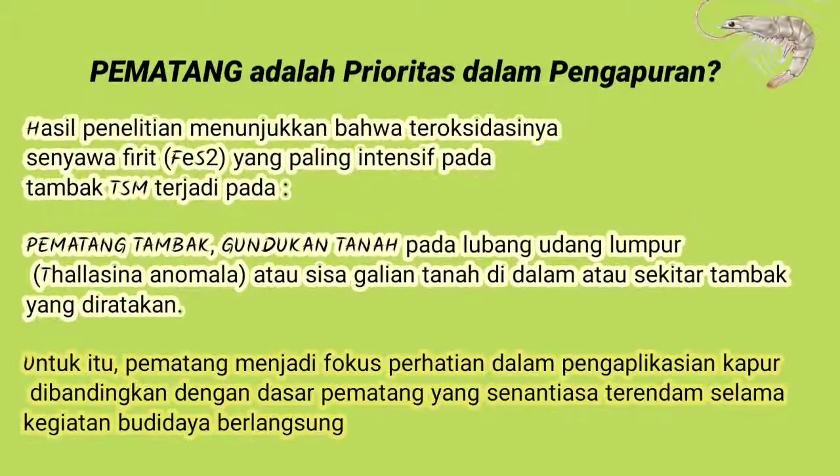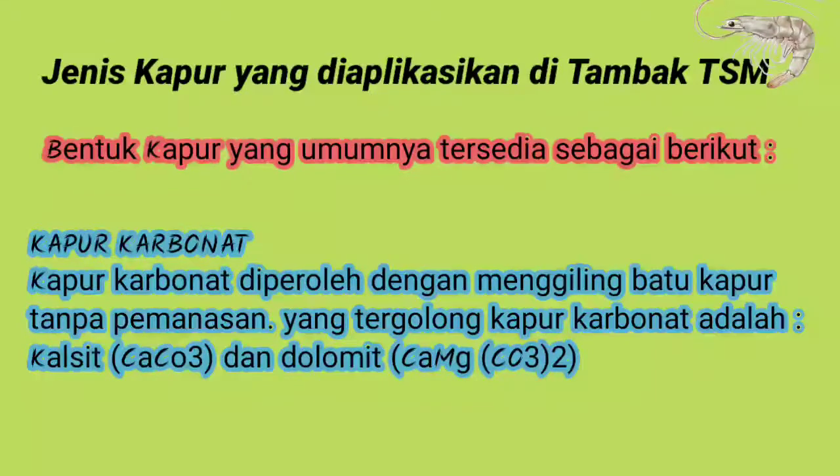Pematang adalah prioritas dalam pengapuran. Hasil penelitian menunjukkan bahwa teroksidsinya senyawa pirit atau besi yang paling intensif pada tambak TSM terjadi pada pematang tambak, akibat kebundukan tanah pada lumpur yang diakibatkan oleh udang lumpur atau tanah sisa galian di dalam atau sekitar tambak yang diratakan. Untuk itu pematang menjadi fokus perhatian dalam pengaplikasian kapur dibandingkan dengan dasar tambak yang senantiasa terendam selama kegiatan budidaya berlangsung.